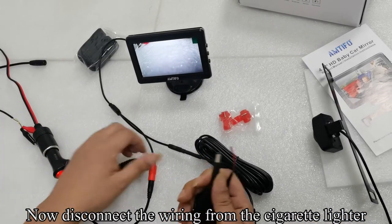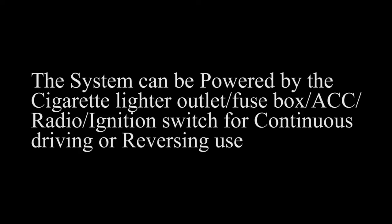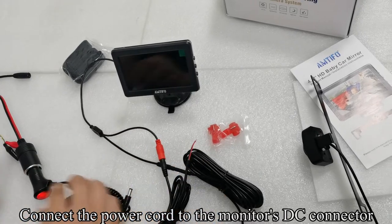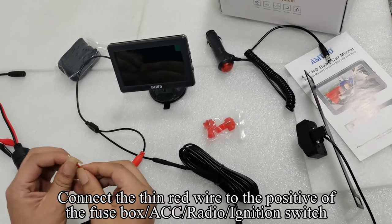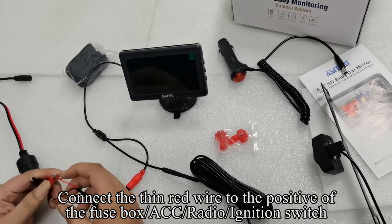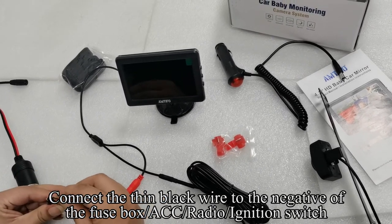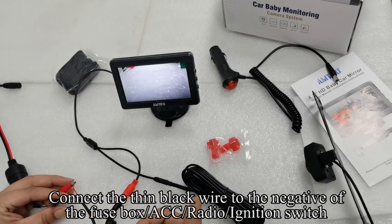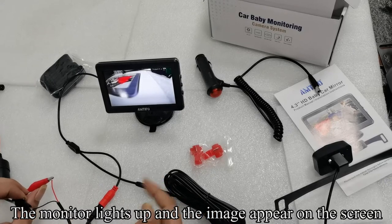Now disconnect the wiring from the cigarette lighter. Connect the power cord to the monitor's DC connector. Connect the thin red wire to the positive of the fuse box — ACC, radio, or ignition switch. Connect the thin black wire to the negative of the fuse box — ACC, radio, or ignition switch. The monitor lights up and the image appears on the screen.